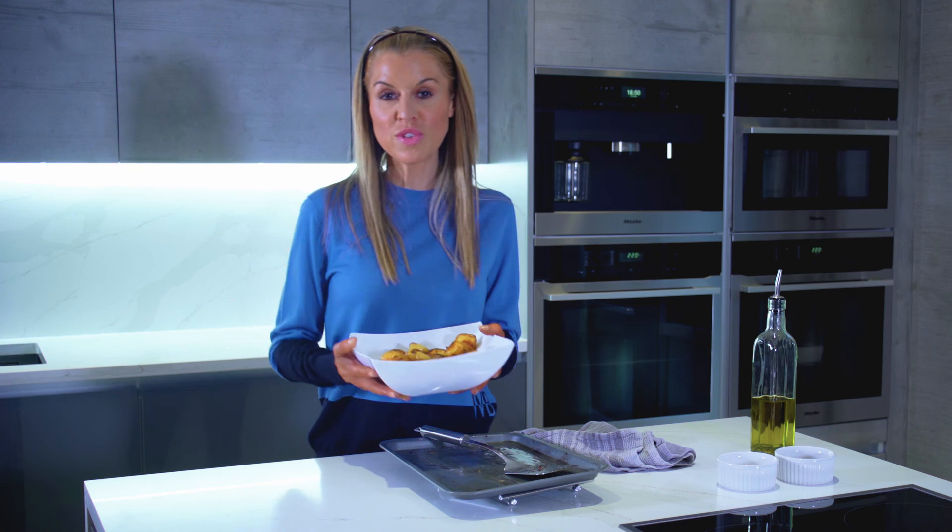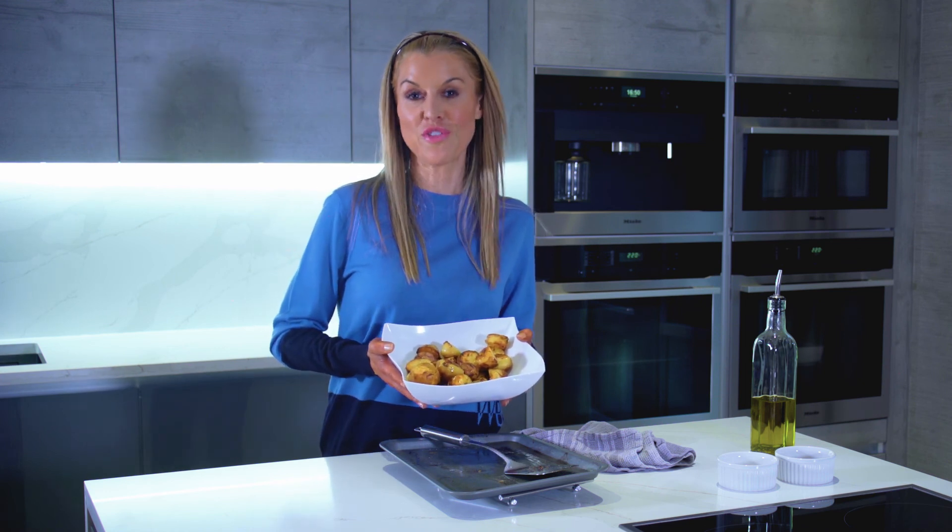Once you try these mustard roasted new potatoes, you'll never want normal new potatoes ever again.